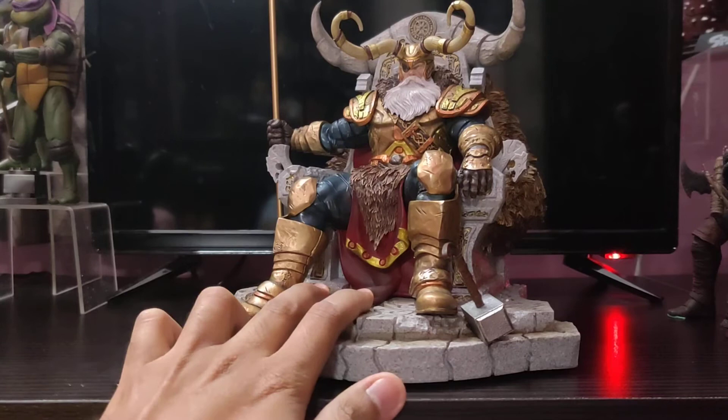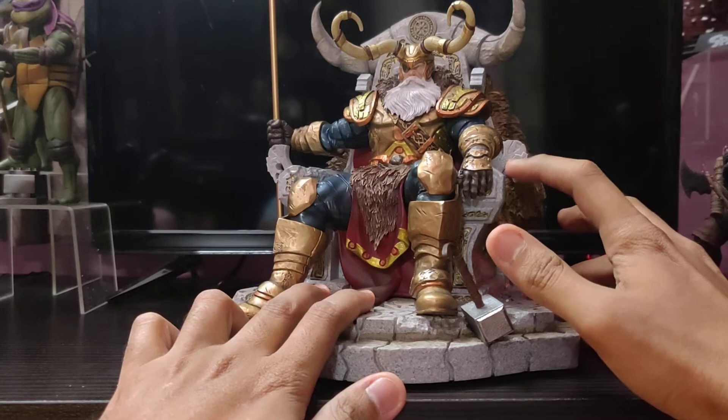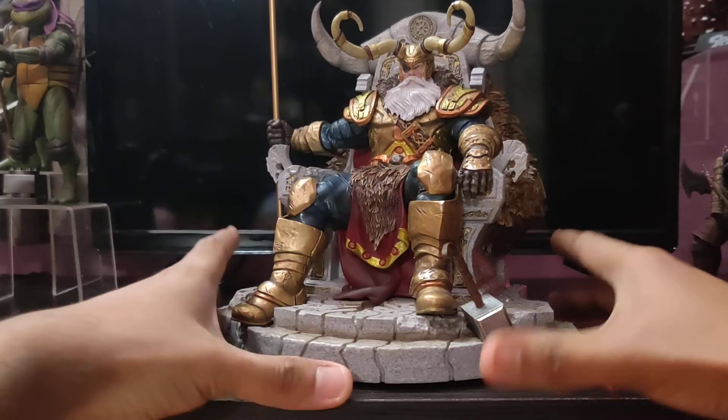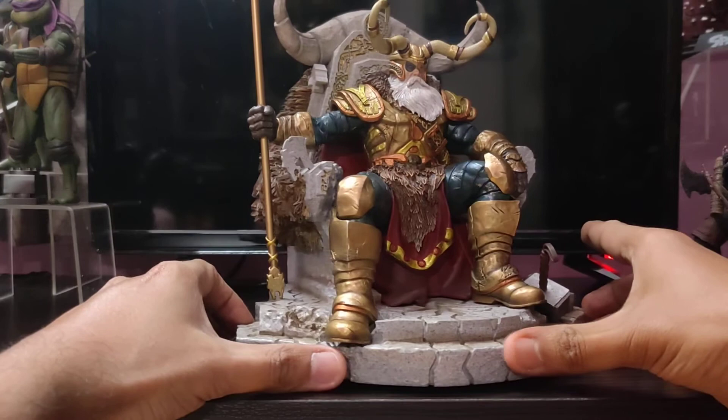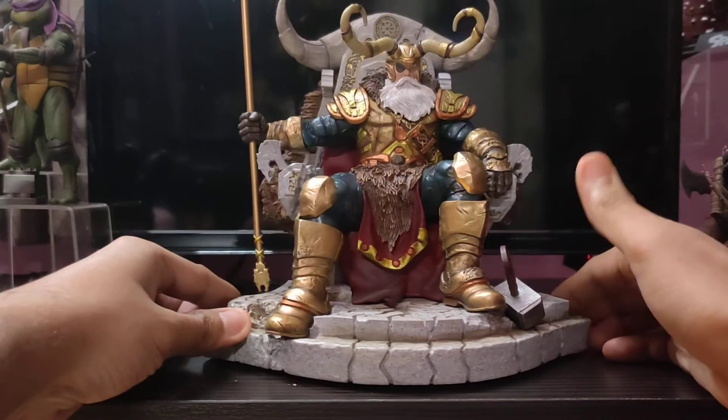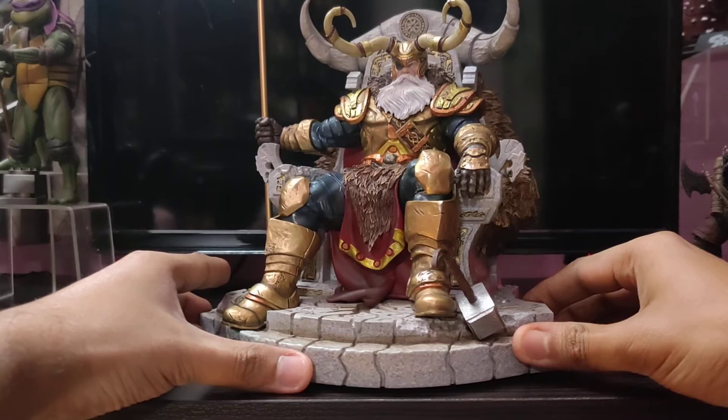What's very special about these statues is they have immaculate details in the entire statue. Iron Studios are renowned for their detailing at this scale and they are really the market leader. And this is the reason why — because they make statues with passion, and in this statue you can see the passion has been delivered.